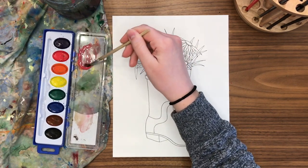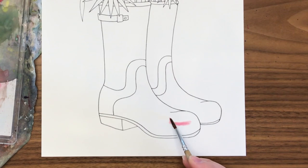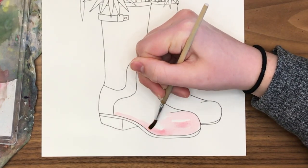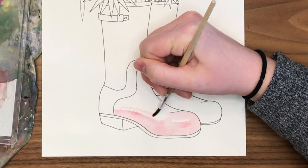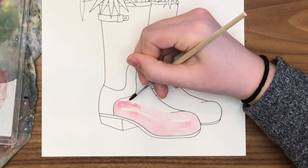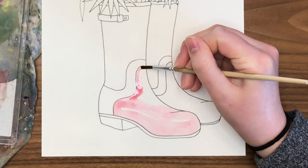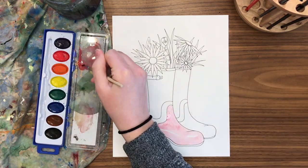We're going to try to make our rain boots look shiny, which is something you will also be doing in your teapot painting, where we leave some white of the paper. I like to do this by painting around the area I want the shine to be and then filling in the rest. For the shiny bits, think about the shape of the boot — long rectangles that flow with the curve of the boot show how light would reflect off it, revealing the 3D form.